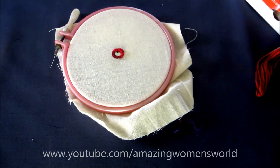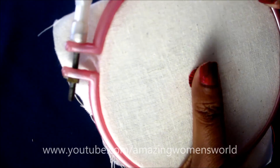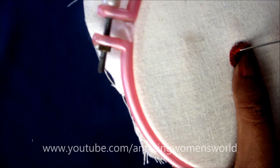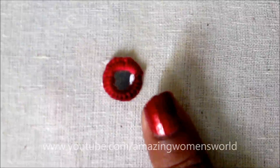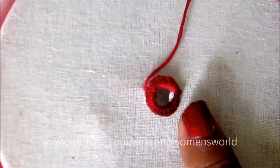I'll be using this anchor thread having six strands. The making of this mirror frame I've shown in my earlier video — if you haven't watched it, the link is in front of your screen. Please check out and pull the needle just adjacent to this mirror frame.